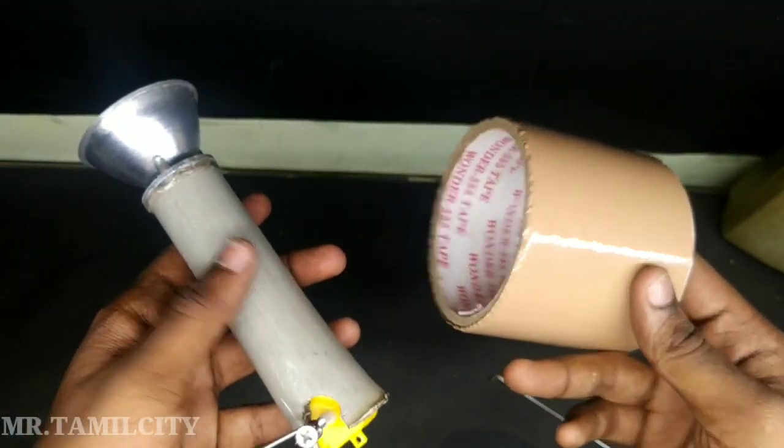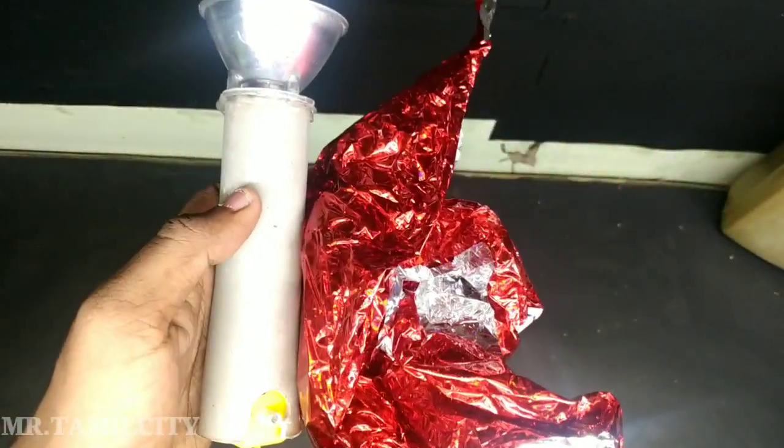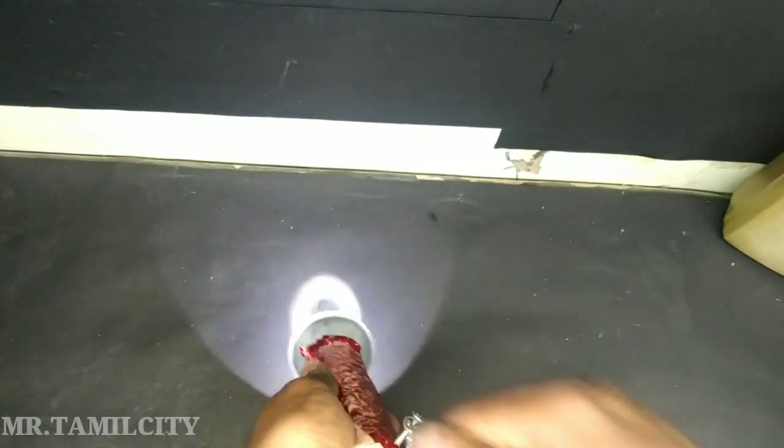Now we can use this tape. I have a gift paper or gift cover. If you have a gift cover, you can see it's bright. If you have a camera, you can see it's super bright — you can see it in the night time.